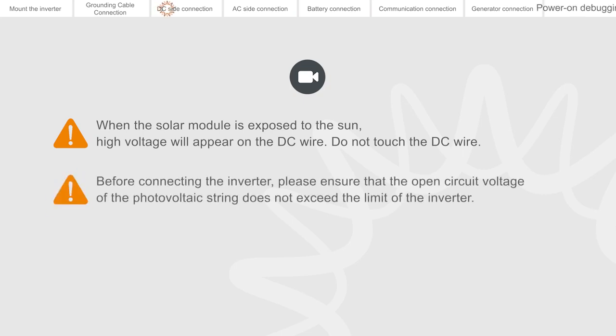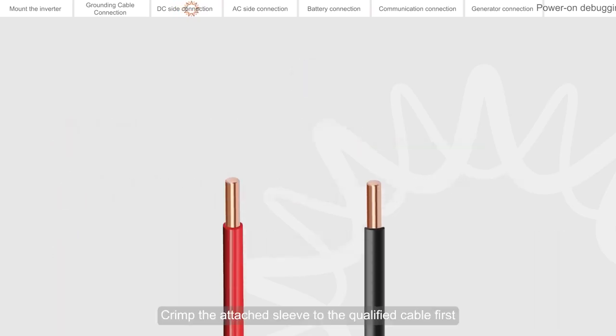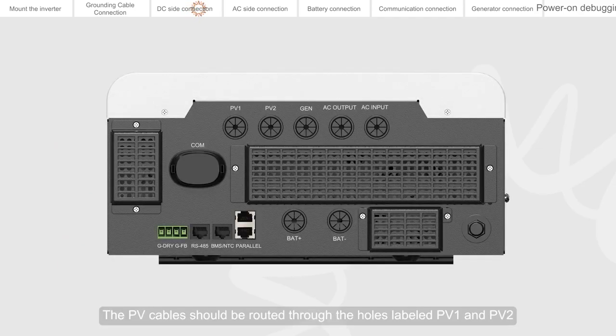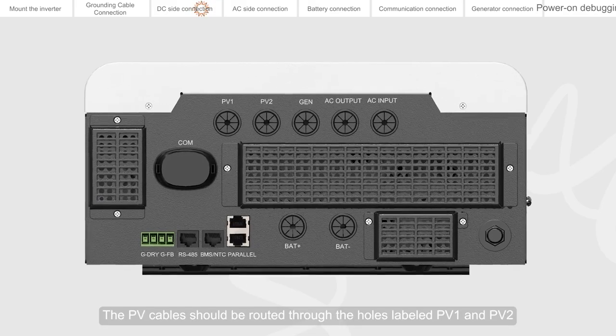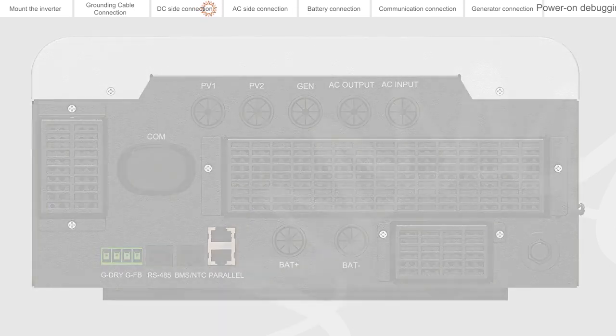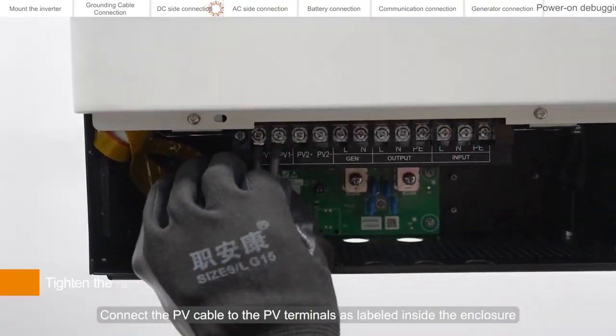Before connecting the inverter, please ensure that the open circuit voltage of the photovoltaic string does not exceed the inverter's limit. Solar modules connected to the same MPPT must have the same specification, the same orientation, and the same inclination. Crimp the attached sleeve to the qualified cable first. Route the PV cables through the holes labeled PV1 and PV2 on the bottom of the inverter, then connect the PV cables to the PV terminals as labeled inside the enclosure.